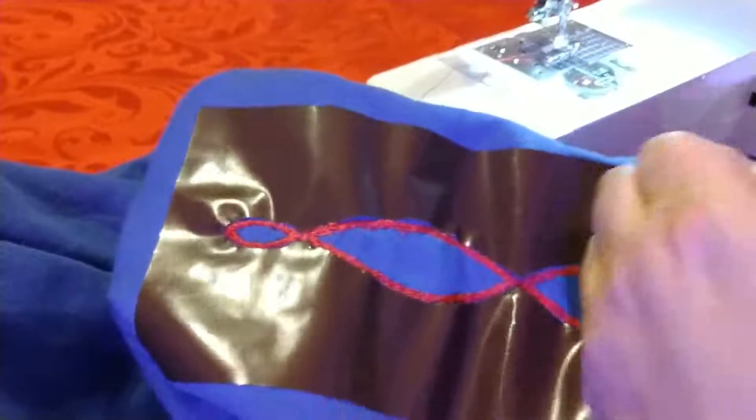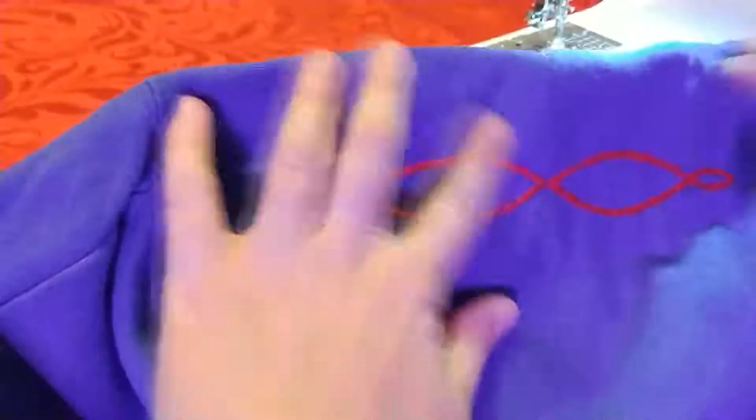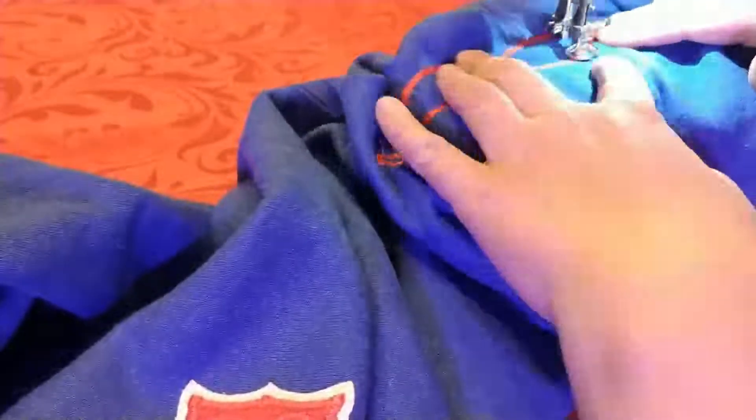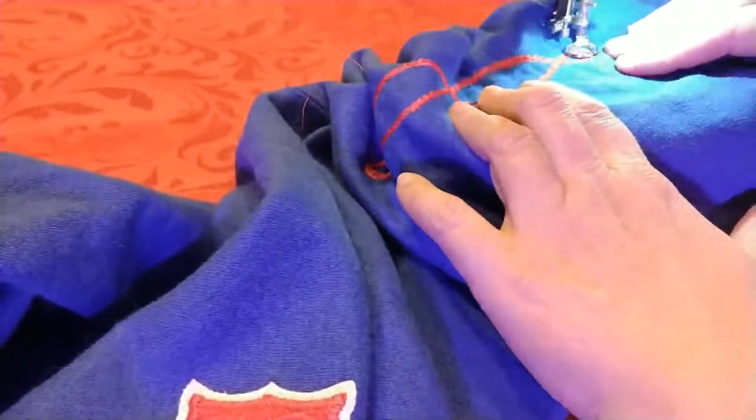Take the sleeve off of the machine. Peel off your stencil. If you have tearaway stabilizer, you can remove it now. After all that work, I didn't want the stitches to come back out, so I went over the entire piece again quickly, just to make sure all the stitches would stay in.